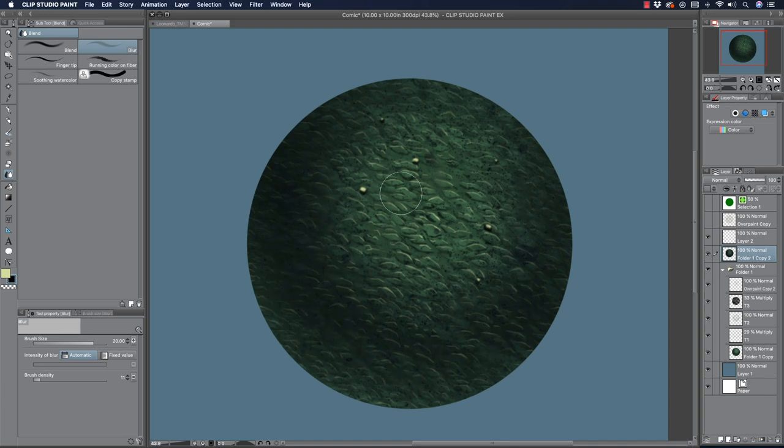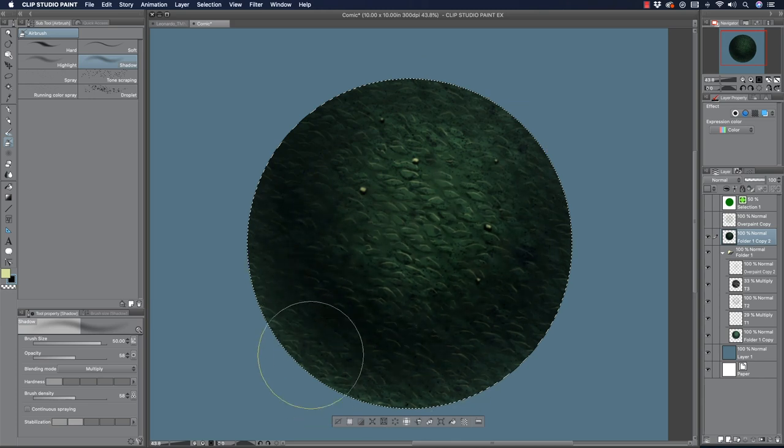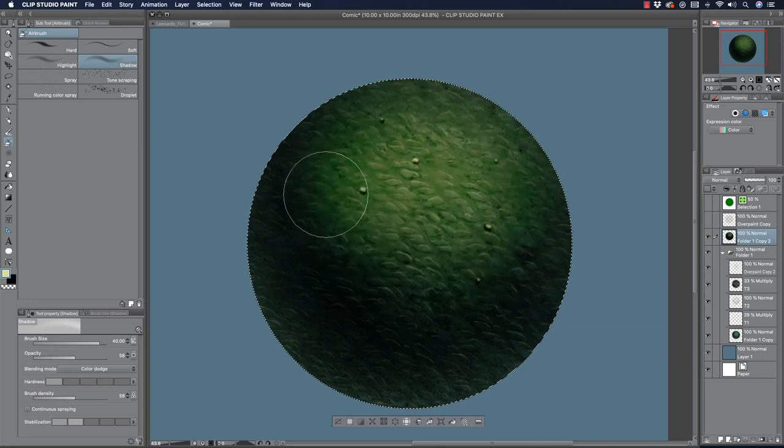Just kind of scribble around through there — I just want a couple of areas that are more affected. At this stage I can merge this all together and start to paint over top with blending modes. I'll put my selection back in place, grab a soft airbrush set to multiply, and just draw through here. See how it brings out some of that texture while hiding other parts. I'll also go back to the light source and switch to color dodge — so it kind of paints back the other way.